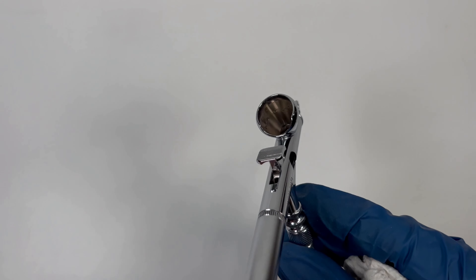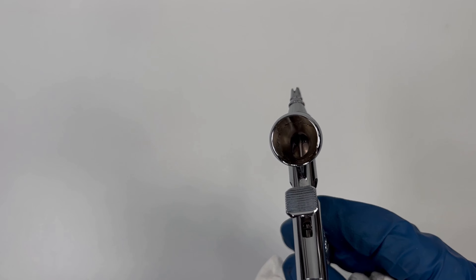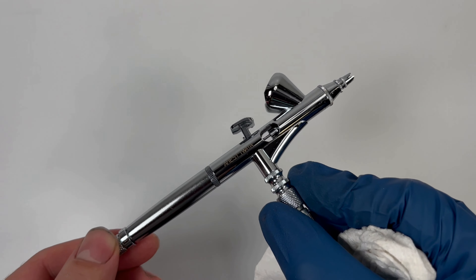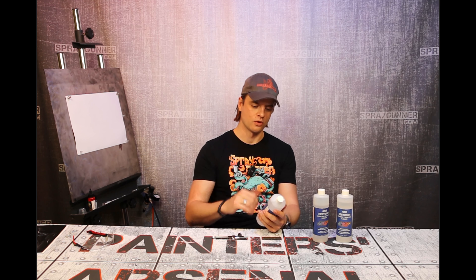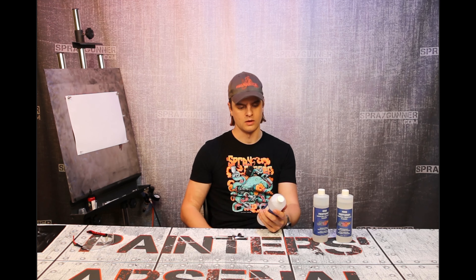Well, of course, this video is not about magic. We're going to be talking about this — this is the 4008 Restorer by Createx Colors. According to what it says in the back here, and yes, I read those sometimes, it says it's going to work to clean dried, hard-to-clean water-based paints.